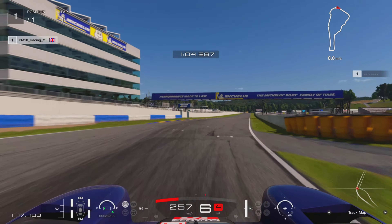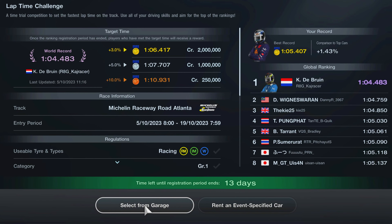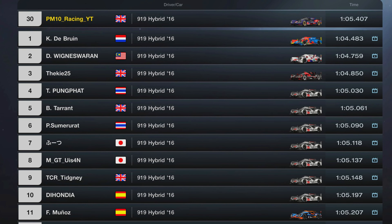Full power all the way down to the start-finish line for a 1:05.407, which is good enough for 1.43 percent and 30th in the world — but it's still early days. The corners come at you hard and fast on this combo. If you want to learn how to better use your vision to make you faster in Gran Turismo 7, click the next video. Thank you very much for watching — take care, I'll see you on the next one!